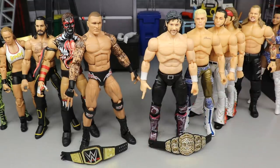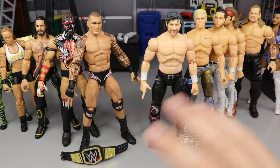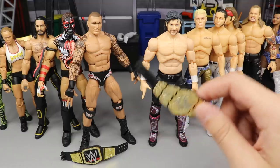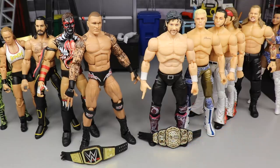That does it for the WWE Elite versus AEW Unrivaled Collection video. Let me know which figures you like better down in the comments — which one do you think is the better standalone action figure, and which are you more excited to collect moving forward? Subscribe to the channel and I'll see you in the next video. Thank you.